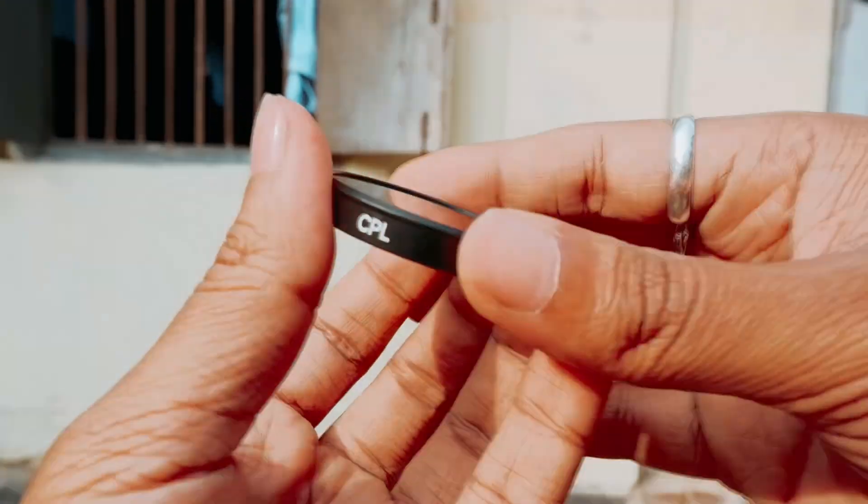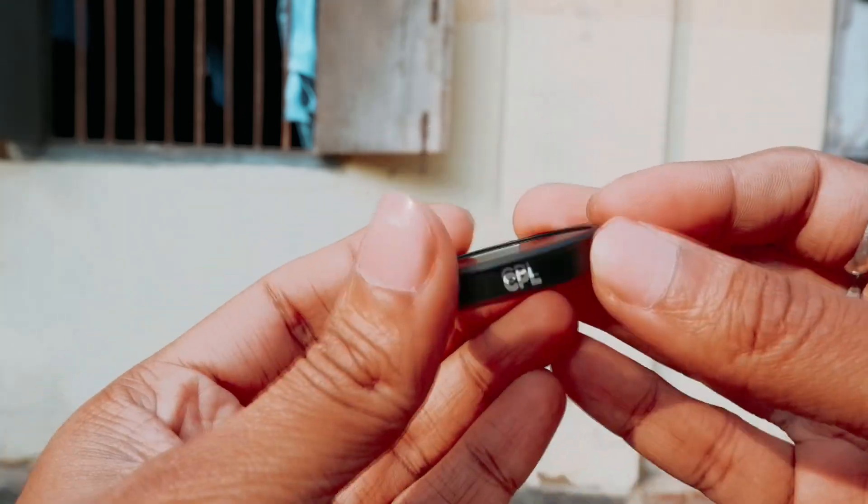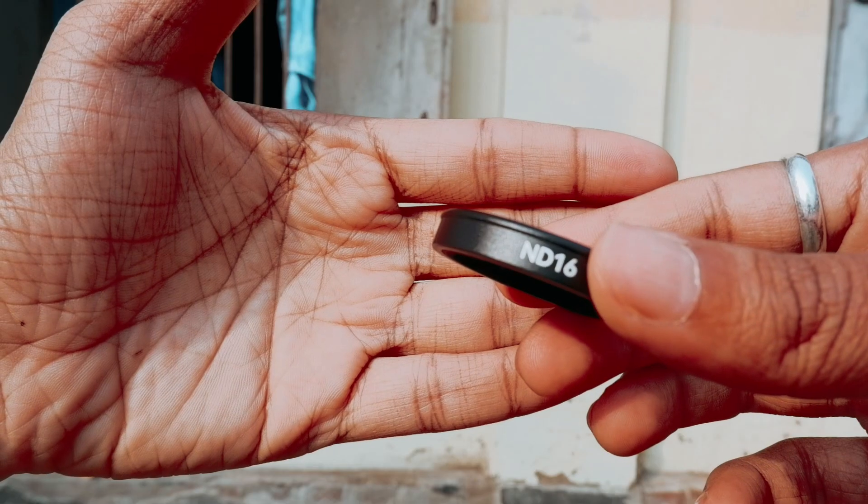This box includes four filters: a CPL (circular polarized filter), ND8, ND16, and ND32.